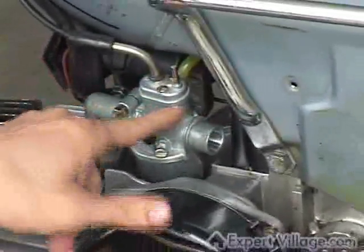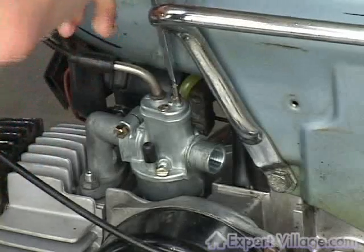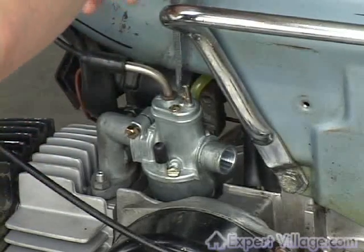Then there's a top to the carb that goes to your throttle cable, and you'll need to unscrew the top of it.